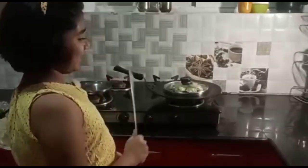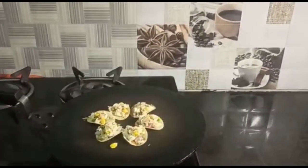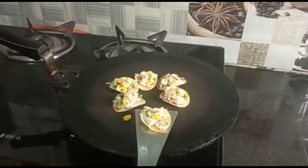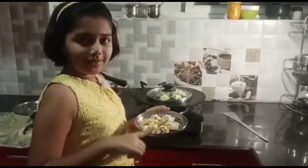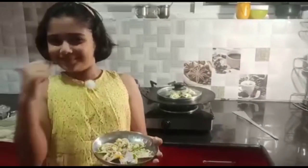It is ready. Nice, cheesy, delicious. Now I'll transfer it into a plate. If you do it in the oven it will taste even better. I've removed it from the pan and there's a new batch going on for my family. Now time to taste — mmm!